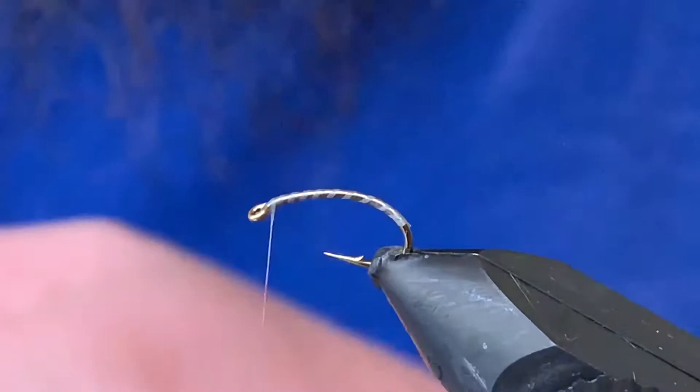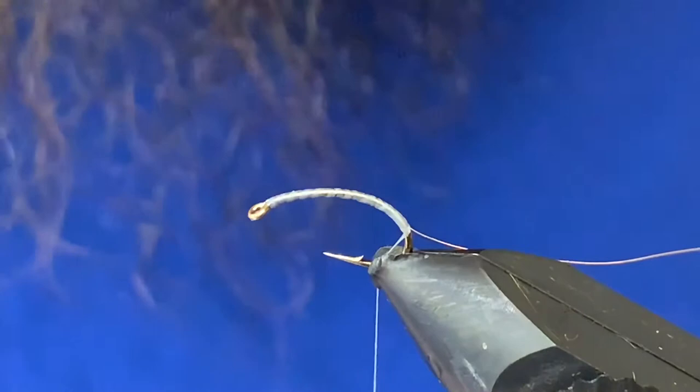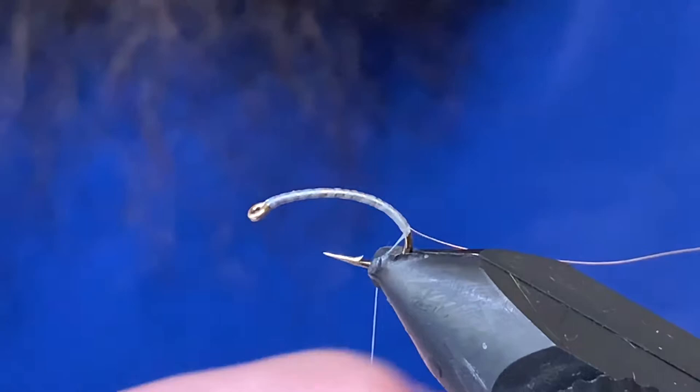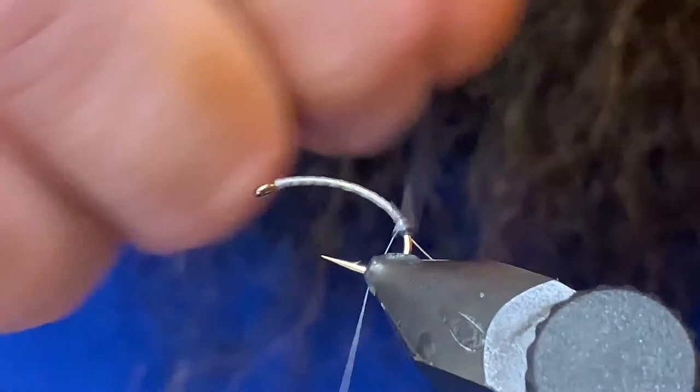I'm just going to dress the hook, trim out my tag, and grab some silver small size ultra wire. I'll just get that tied in and run it down the length of the shank. I'm gonna go fairly deep into the bend with scud patterns. Then I'm just gonna grab some scud back — this is kind of a dark gray color. Anything dark gray like this will work; actually an anti-static bag will work as well, so a couple of options there. We're gonna get this tied in down at the bottom and make sure it's somewhat centered.